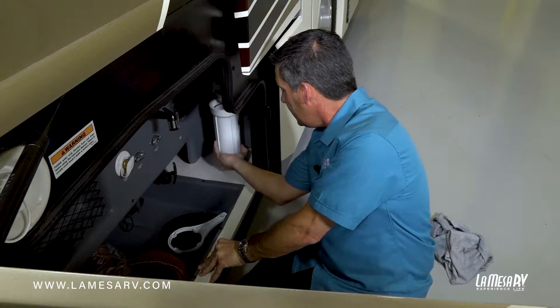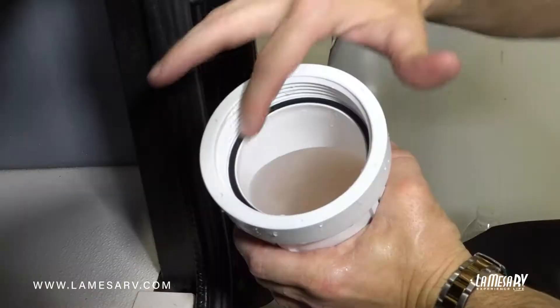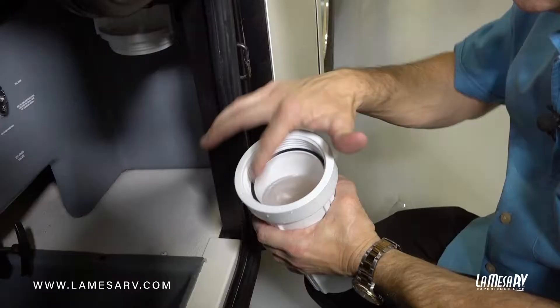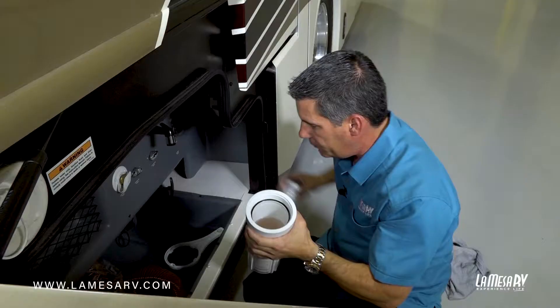Again, be careful because there is water in there. Once it's out, you can pull it out — you'll see there's water in there. I don't have a filter in this one yet because this is a brand new coach. What you want to note is the o-ring seal. Sometimes after the coach has been used for a little while, when you pull off the canister, that seal might get stuck to the bottom of the housing. So before you install this back on, make sure that seal's in place. If not, take it off and just pop it back in the ring.